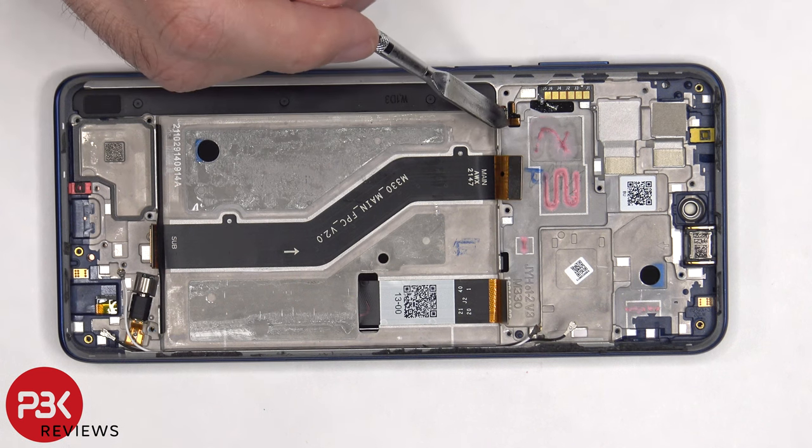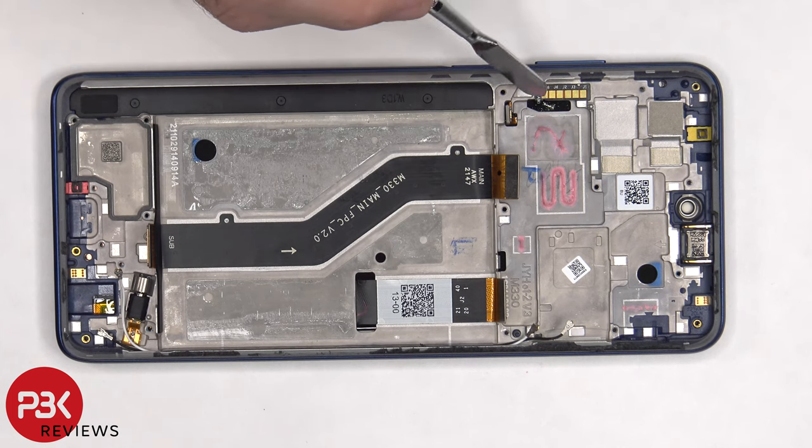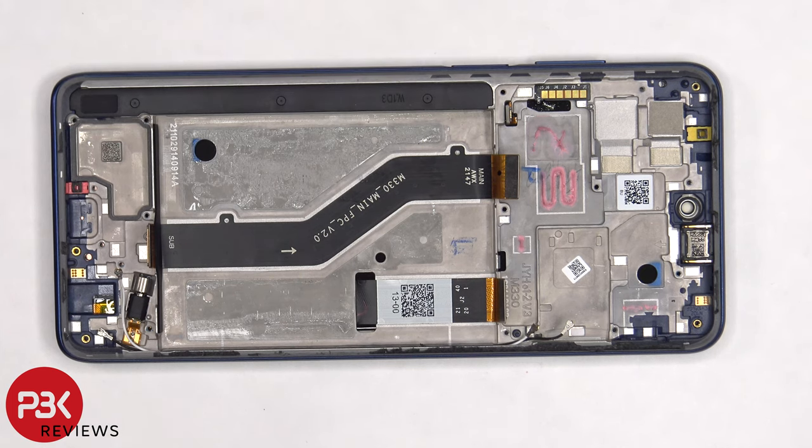The flex cable for the fingerprint reader is located here, and the one for the volume keys is located here. They're both routed through an opening in the midframe, so if you had to replace those, you'd also have to pry the screen off. The earpiece speaker is located on top, and that's also held down with adhesive.